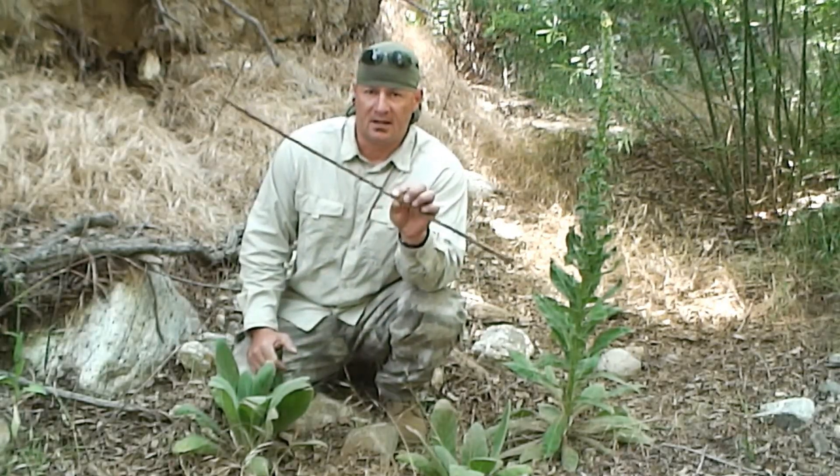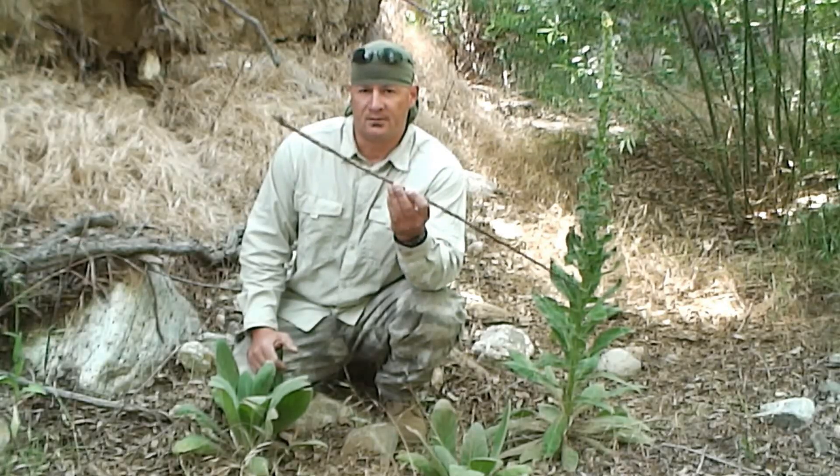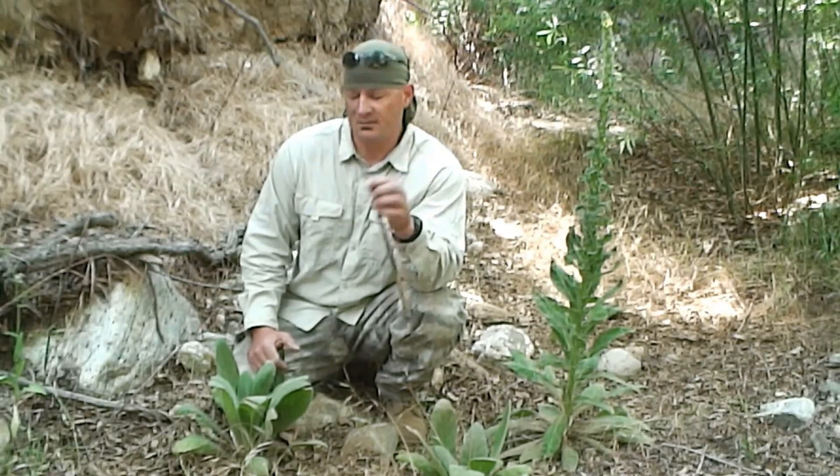Another field use would be the dry stock that I have here in my hand. As I mentioned earlier, this is a great spindle for a hand drill. I've got mine right here.